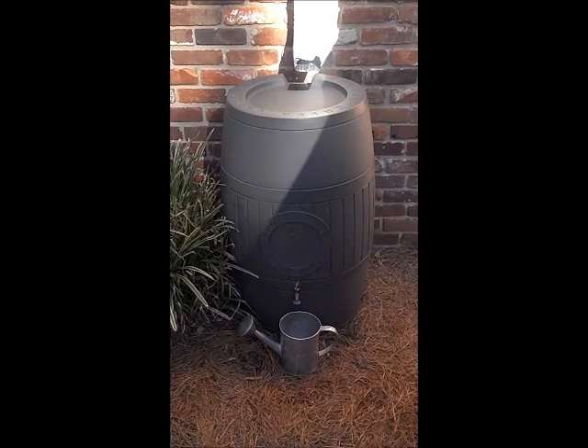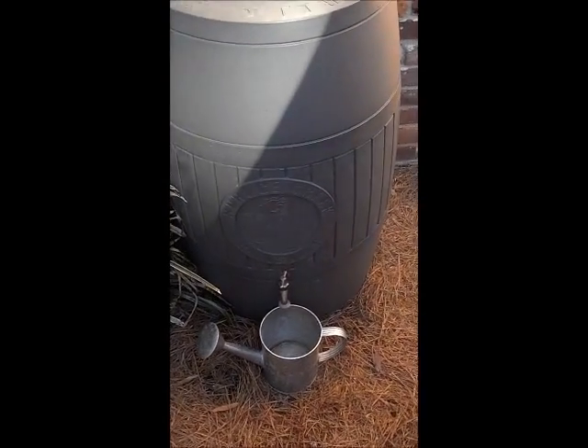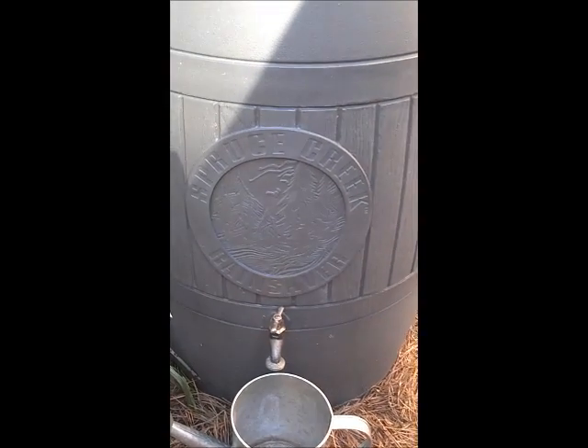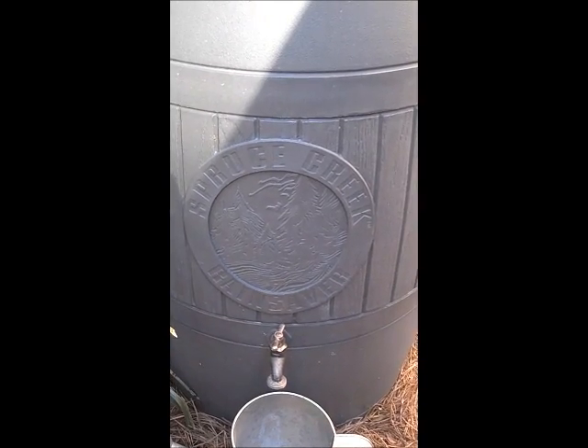The thunderstorm has stopped — it sure didn't take long to fill up the barrel. Now we can put some of that stored water to use. This is a Spruce Creek rain saver, and it stores 54 gallons of water.